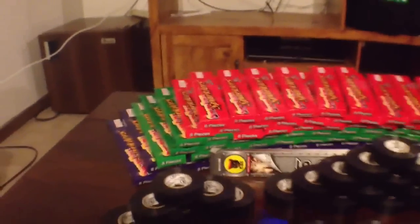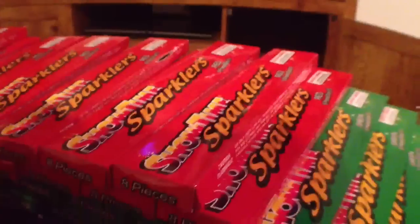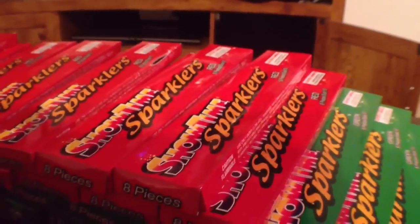Now when making a sparkler bomb, you need to use colored sparklers. We use Showtime sparklers. Showtime sparklers have been the best for us so far.